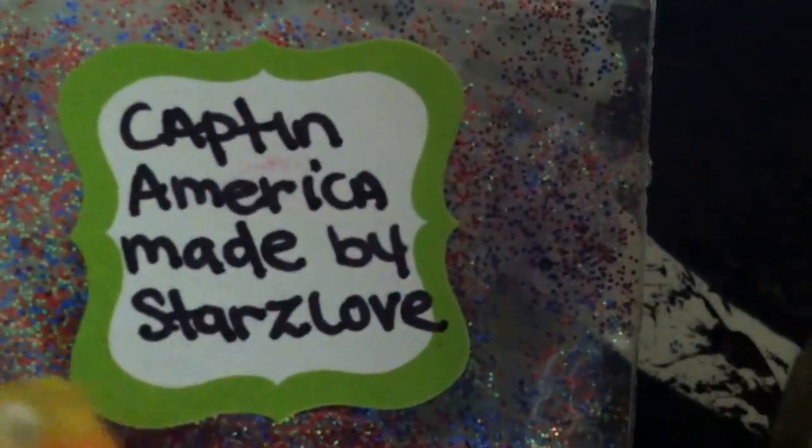I have a new filming setup, so let me know how you like this setup. I did get a few Captain America mixes and this is the first one by Stars Love. It's a red, blue, and a little iridescent mix.